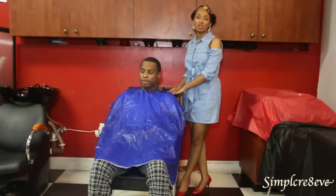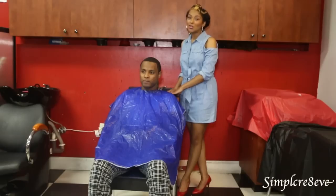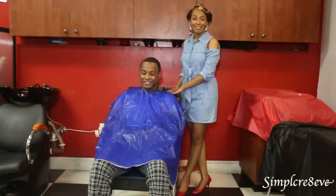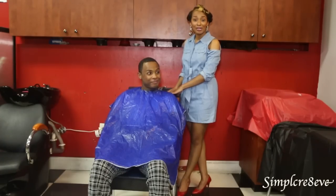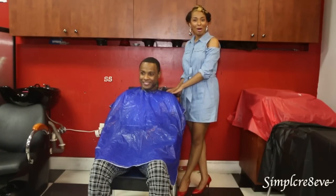Welcome. Today I'm going to show you how to do scalp massage and to shampoo. Ladies, you may want to do this for your man. It's a really nice treat and they will enjoy it while feeling relaxed, maybe after a hard day. So we have Jerry here — he's going to be my model.